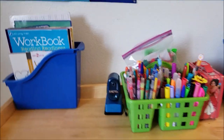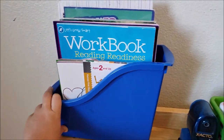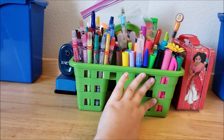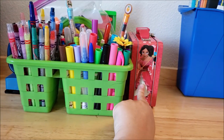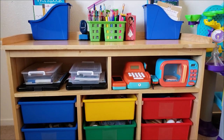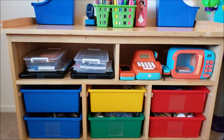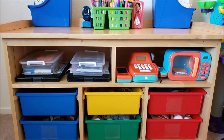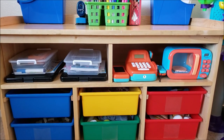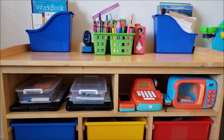On top of the shelf we have magazine holder boxes from the Dollar Tree full of current workbooks, coloring books, and things we're working on — one box for Aiden and one for Michael. In the middle we just have their regular supplies: glue, markers, Color Wonder markers, and things like that. In my last tour, this wall had a double school desk, which is the piece of furniture I got rid of. We weren't using it and it was literally just a dumping ground. So I put this shelf back on this wall where it originally was.